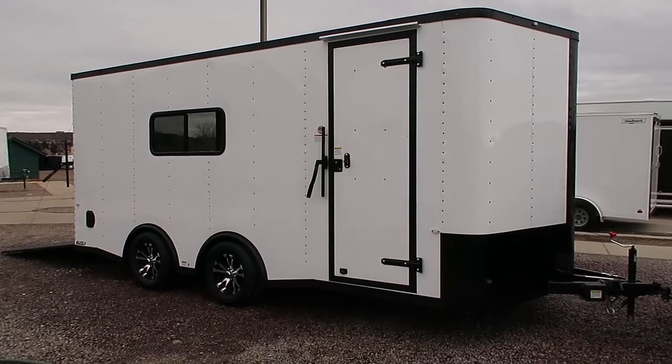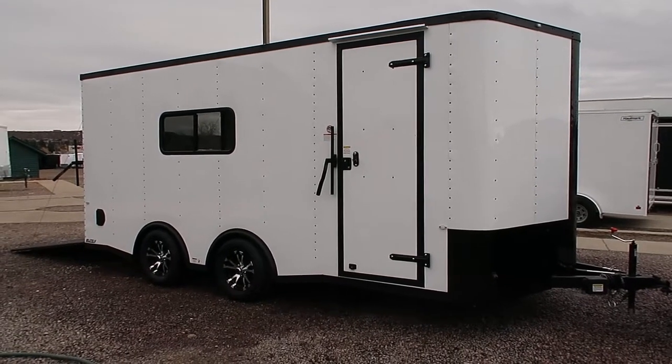Hey everybody, it's Colorado Trailers. Wanted to show you guys this amazing 8.5 x 18 we just got in stock.